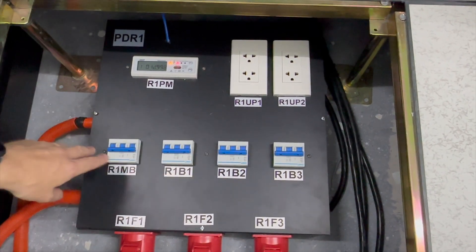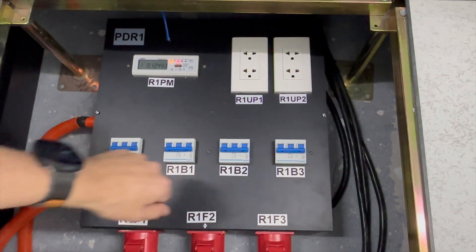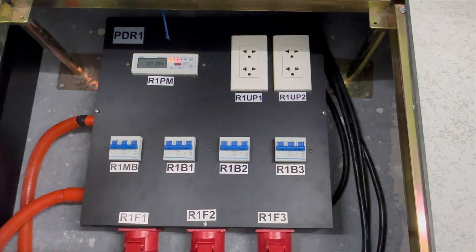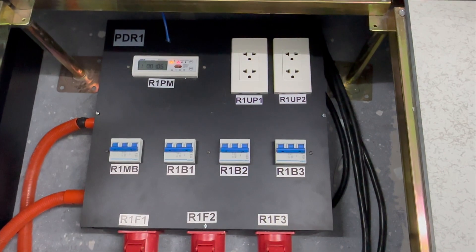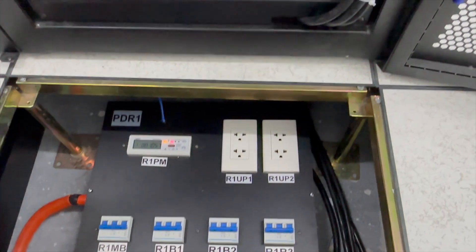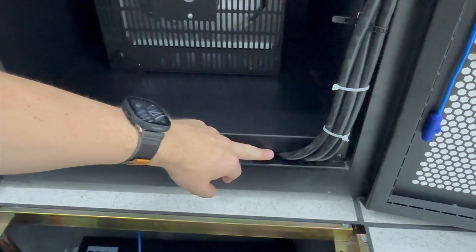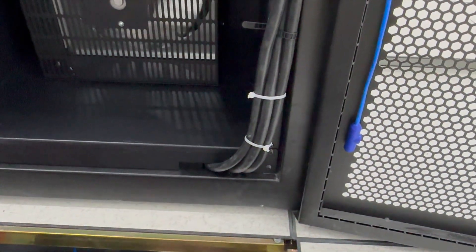We've got our breakers here — a main breaker and a breaker per phase as well. The three fans are all plugged in and coming up through brushes in the floor at the rear of the rack, then coming through brushes at the front and distributing out to each one of the heaters.